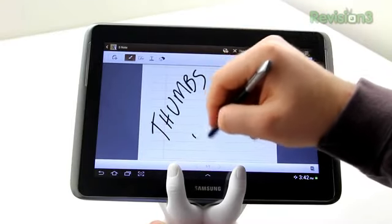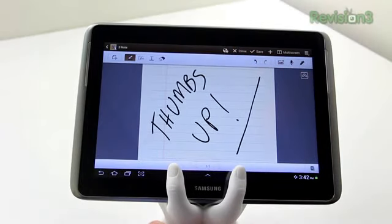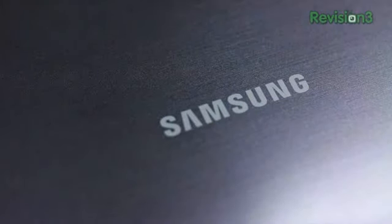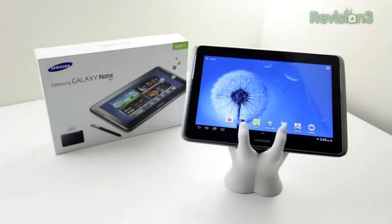If you enjoyed this unboxing of the Galaxy Note 10.1, please leave it a thumbs up — it helps out a bunch. Thanks as always for watching. For those of you waiting on Ultimate Gaming PC content, I've got a new video coming up tomorrow, so definitely stick around for that. I also picked up the brand new Super Slim PlayStation, so keep it locked to the channel so you don't miss any of it. Subscribe if you haven't yet — I'll catch you guys on the next video. Later.